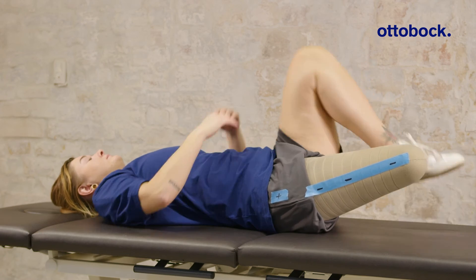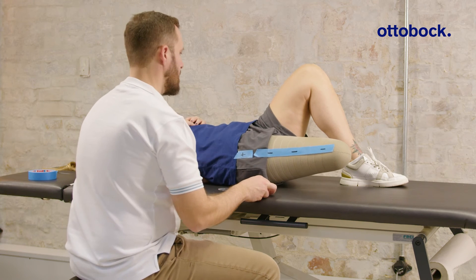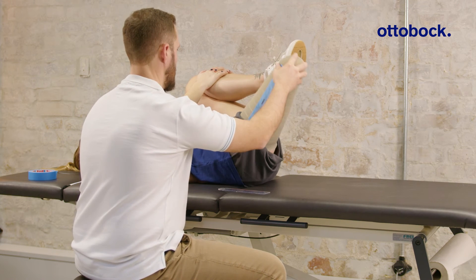Have the user pull the sound knee towards the upper body and make sure the residual limb rests in a relaxed position. Slide one hand under the lumbar spine. Move the residual limb with the other hand while the user keeps the hip muscles relaxed.